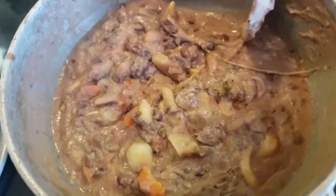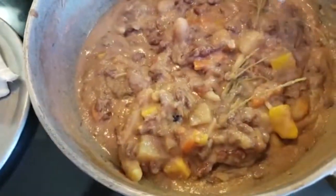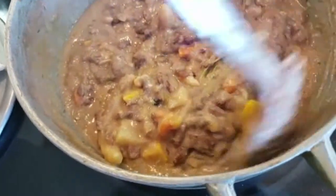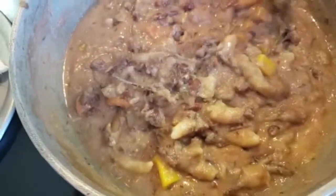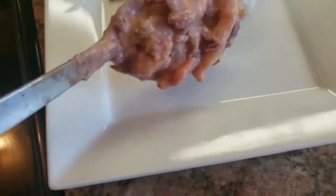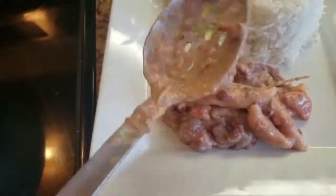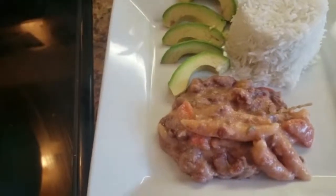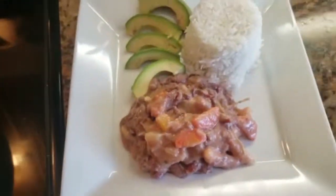This is the finished product of the Ital stew — the meatless stew, the stew without the meat. This is what it looks like. I have a plate here waiting to put some in it, to serve it with some rice, some white basmati rice. Here it is.